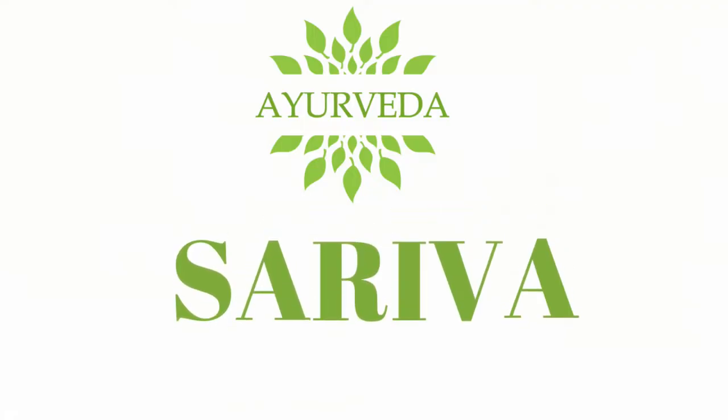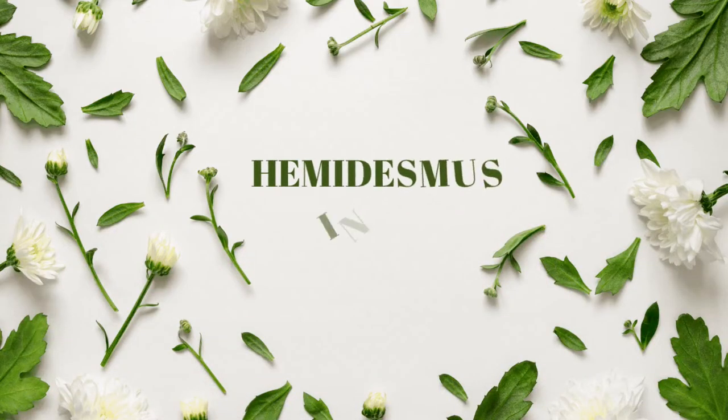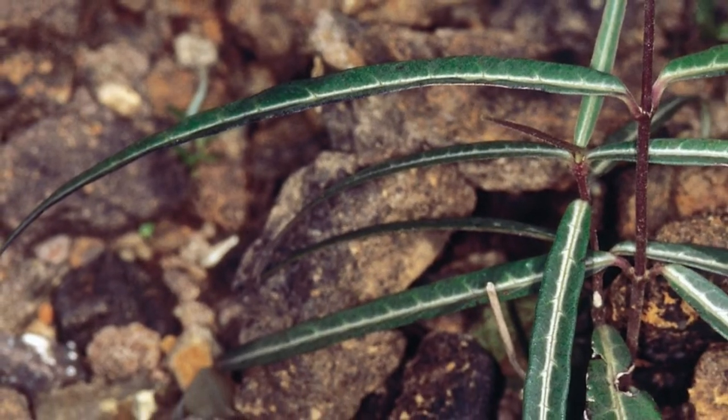Indian Sarsaparilla is known as Sariva in Ayurveda. Its botanical name is Hemidesmus indicus and it belongs to the family Asclepidaceae. It is used as an ingredient in many Ayurvedic medicines such as